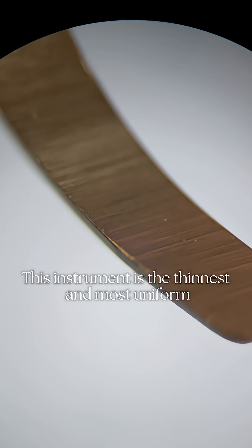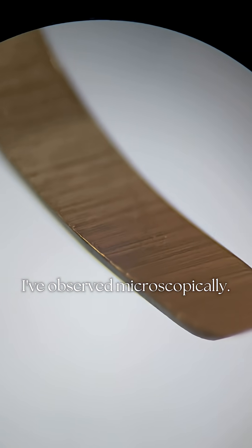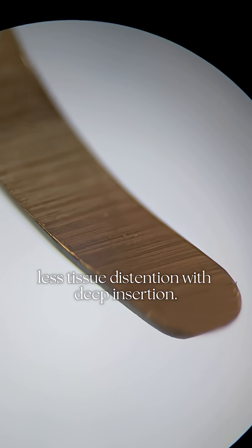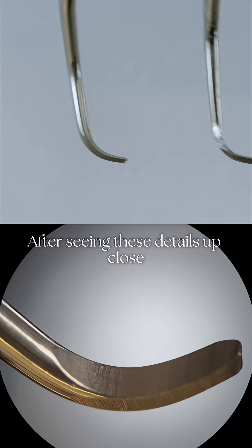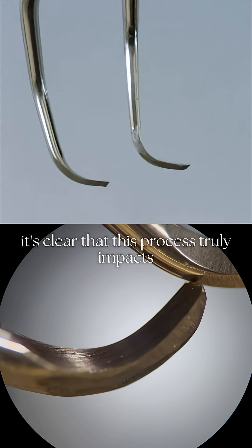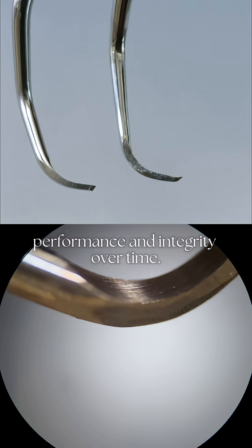This instrument is the thinnest and most uniform I've observed microscopically. A more narrow profile allows for less tissue distension with deep insertion. Less bulk means easier adaptation and insertion. After seeing these details up close, it's clear that this process truly impacts performance and integrity over time.